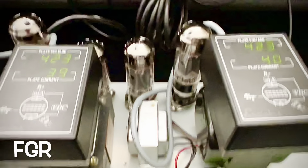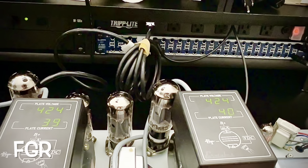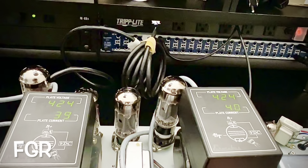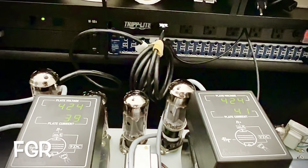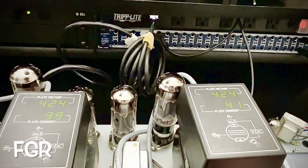Take a listen. She's dead quiet. Let's make sure these pots are quiet — you have a little bit of noise in this treble pot. Let's see if I can take care of that for you.